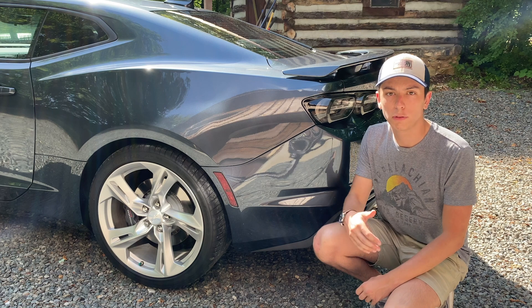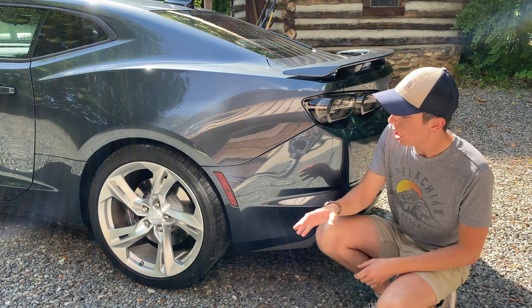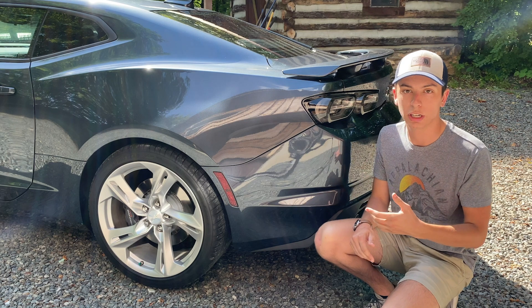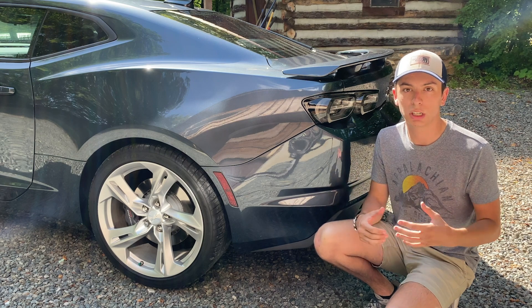On the Camaro SS there are a few different trim levels: the 1SS, the 2SS, and the 1LE. This Camaro has the 2SS package, which upgrades your brakes — as you can see you have Brembo brakes on both the front and the rear — and it gives you a little bit more on the interior, which I'll talk about when we get there.